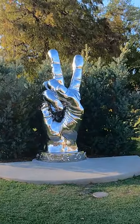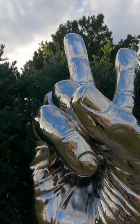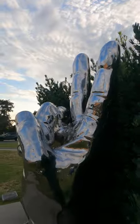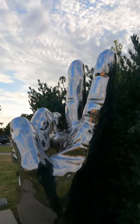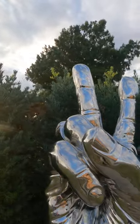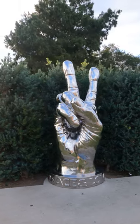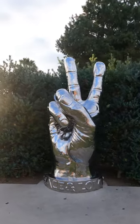At the corner of Santa Monica and Canon in Beverly Gardens Park in Beverly Hills is this sculpture of the peace sign. You might think, 'Yeah, it's a peace sign, so what?' But it's not just a peace sign — this sculpture was designed by Ringo Starr, and it's of his hand. He was the drummer for the Beatles.